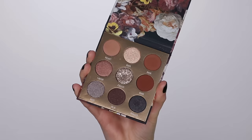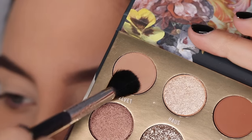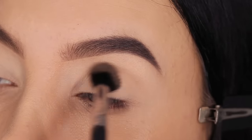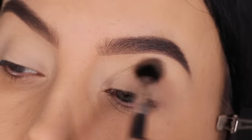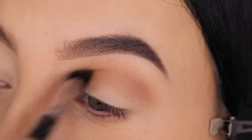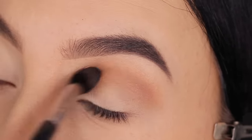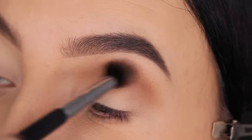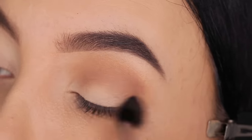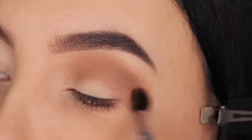Now I'm going to use this palette from ColourPop — I'll put the name in the description bar. I'm starting with the color 'Velvet.' I actually received this palette in the mail this week, and the first thing I want to say is that I had quite a hard time blending out this color. It just wasn't working the way it normally does. I'm using the same primer and the same brush, so I know that's not the problem, but I just kept blending until I was satisfied. I wanted to mention that this shade did not blend the way it used to.